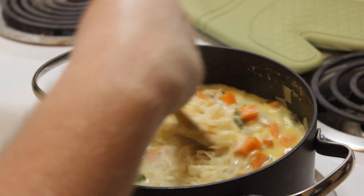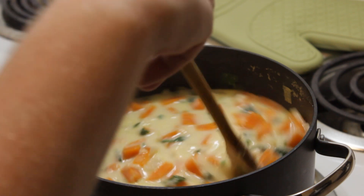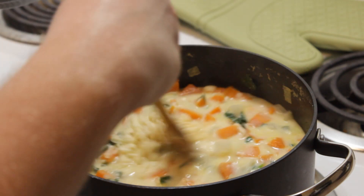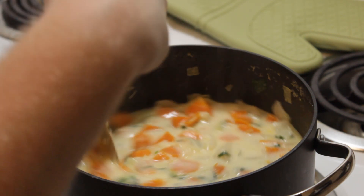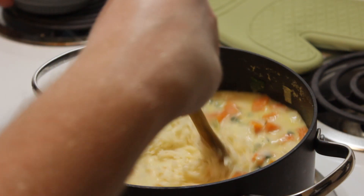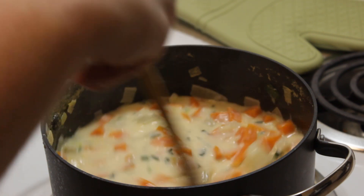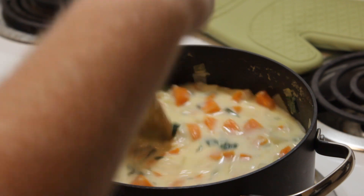I just want to sprinkle it in, mix it in as it gradually melts. It is thickening a little bit — that's exactly what I want. Oh, it smells so heavenly. I'm mixing this all together. I'm going to have a nice lunch today — a nice bowl of potato cheese soup. The smokiness of the cheese is definitely coming out in the smell of the soup.